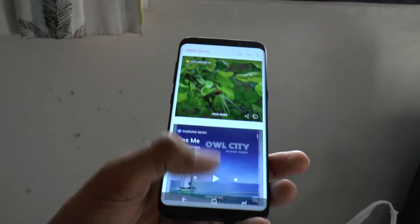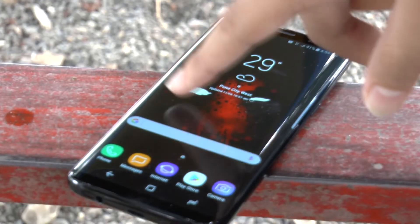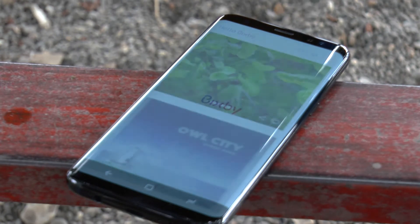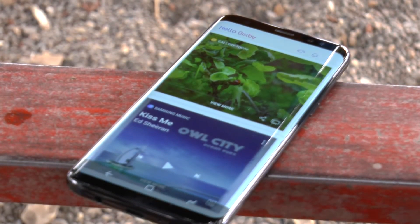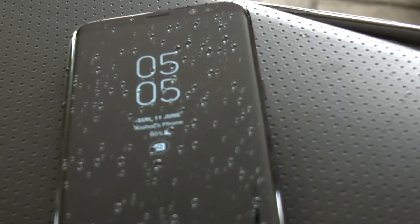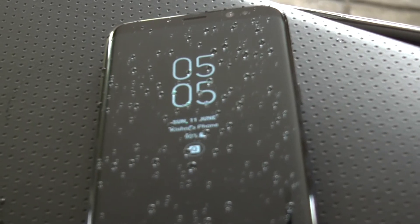This time Samsung comes with their own assistant, which they call Bixby, which is pretty similar to Google Assistant. Samsung has also put a dedicated key for Bixby on the left of the phone, which is pretty irritating. The phone is fully waterproof and dustproof with an IP68 rating, which wouldn't disappoint anybody.